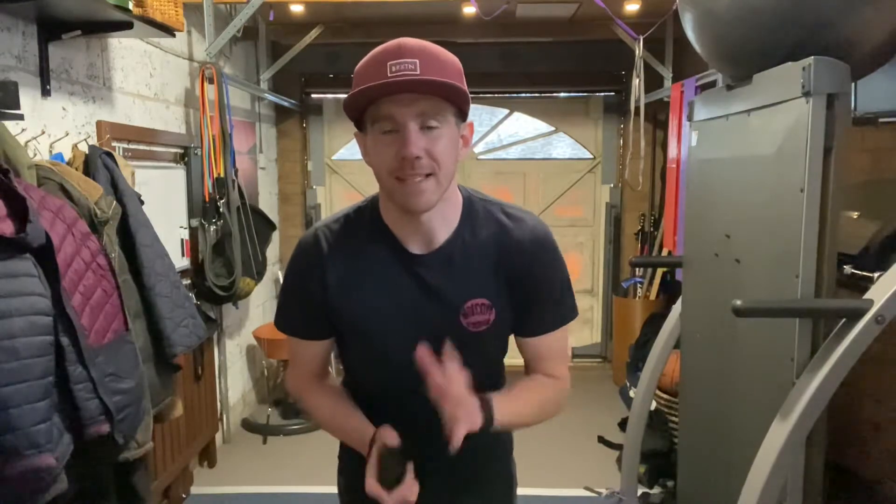How we doing guys and welcome to another Blackwood Fitness home workout. Today we've got five sets of exercises. Now this is gonna be a little bit different to the normal workouts that I do because after each set we're gonna be adding in 10 more reps of a new exercise. So let me explain.